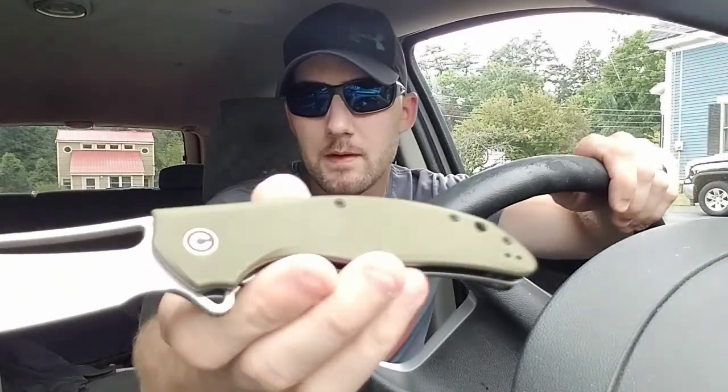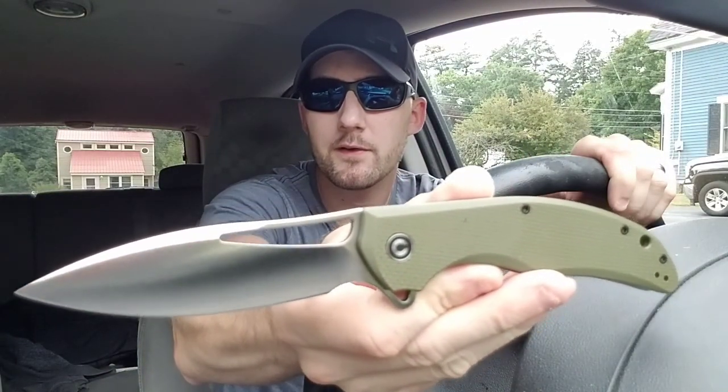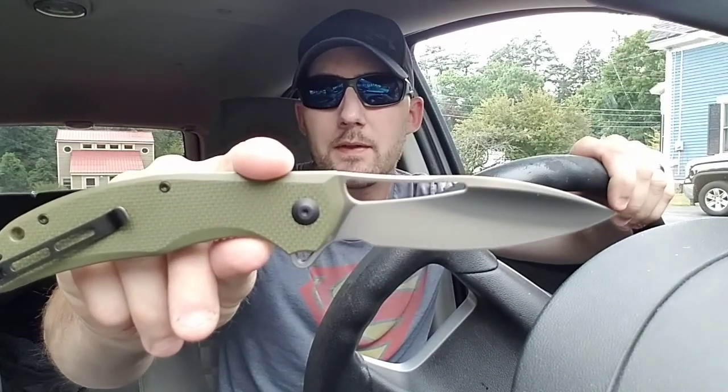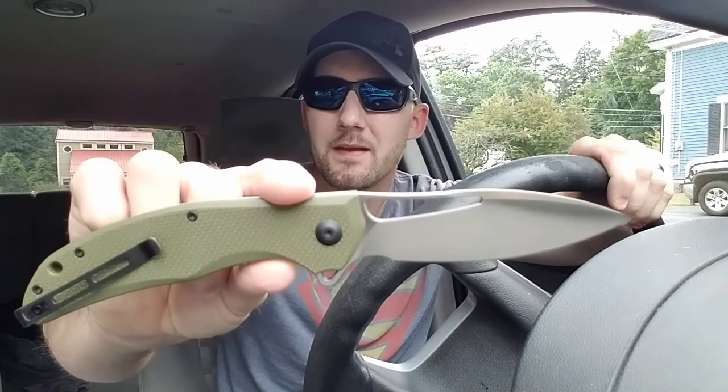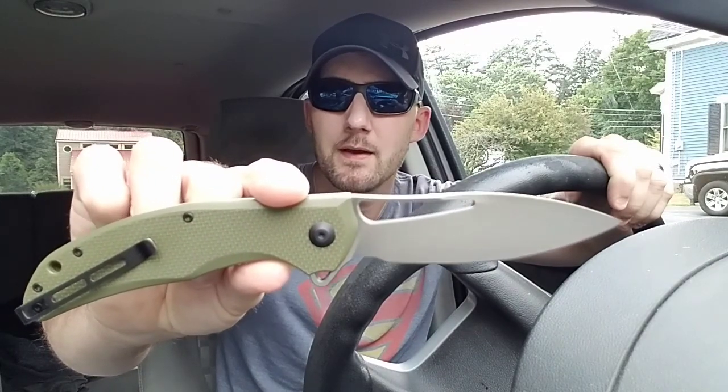Well hello YouTube boys and girls, Knife Obsessor here, and today I've got a quick little review of the CIVIVI Vexor. This knife is not really that new — I think it came out at the end of last year — but you don't see many reviews on it. I think Kevin Cleary did one, LTK did one, and I can't think of any others really.